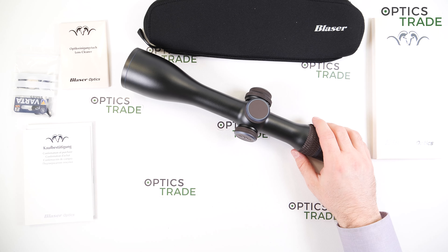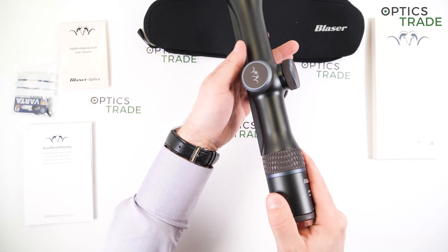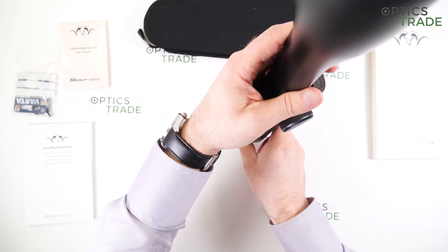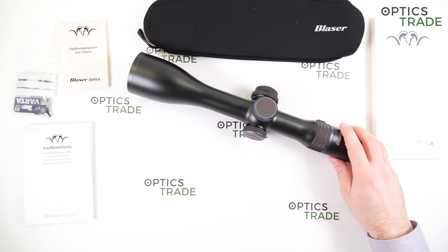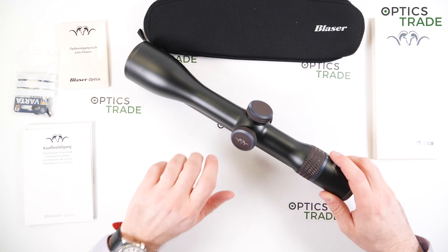It also has a position sensor, so it automatically turns off when the scope is tilted to either side, or up or down. That's a big, big plus.